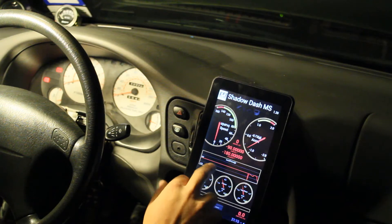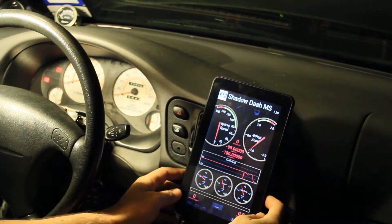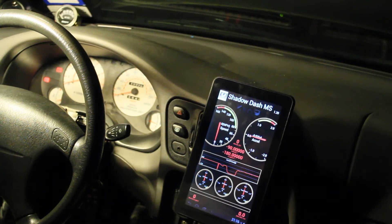Tuner Studio is awesome. Shadow Dash will grab your Tuner Studio gauges. It's actually getting accelerometer data right now and can log GPS and accelerometer data right into your logs. I was a little disappointed though, because I actually bought it before even using it — I just assumed it would be great. I did read that USB to FTDI serial was going to be a supported option.